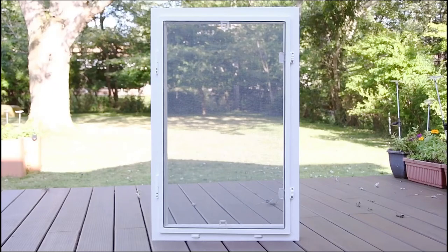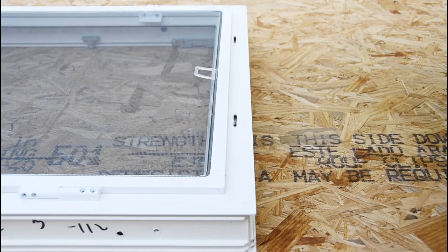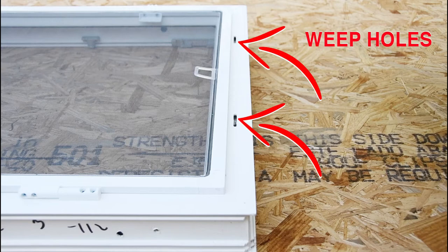This video will show you how to install a screen on your tilt and turn window. To identify which side of the frame is the exterior side where you'll be installing the window screen, locate these two weep holes.